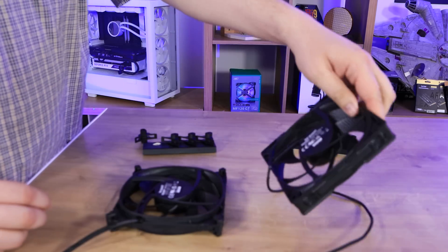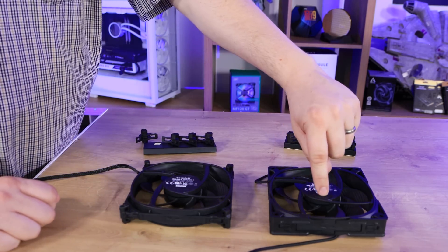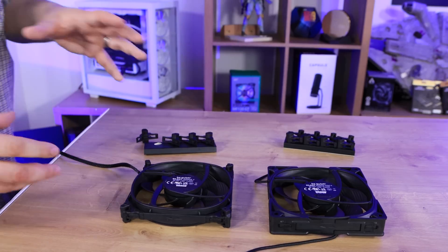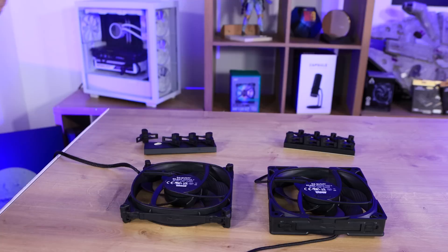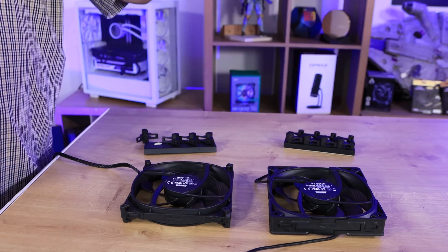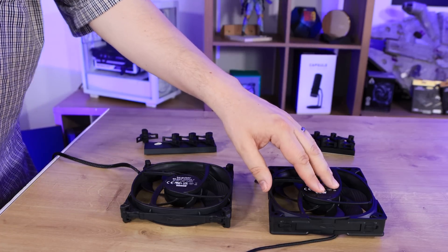When you turn it to the back, there is one big difference on the Pro model versus the non-Pro. It's a little switch — the standard one doesn't have one. You can change it between medium, high, and ultra-high speeds, so you can adjust how fast the fan actually works, which is going to be noisier at higher settings. The PWM still works — if you've got it on ultra mode, your motherboard will slow the fan down to whatever speed — but when it's going flat out it'll be a lot noisier, though it'll also cool a lot better.